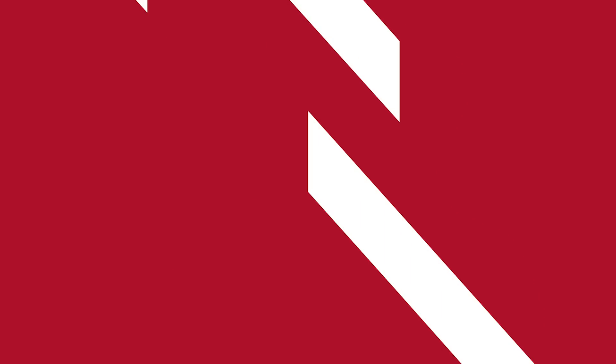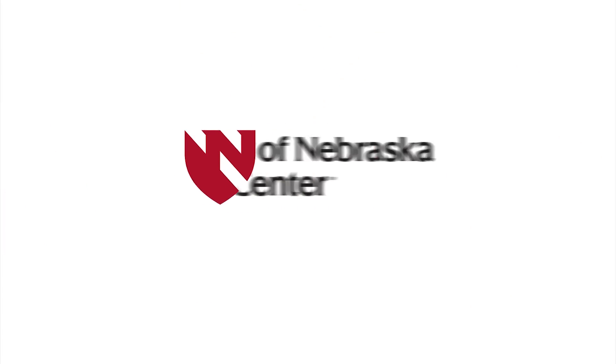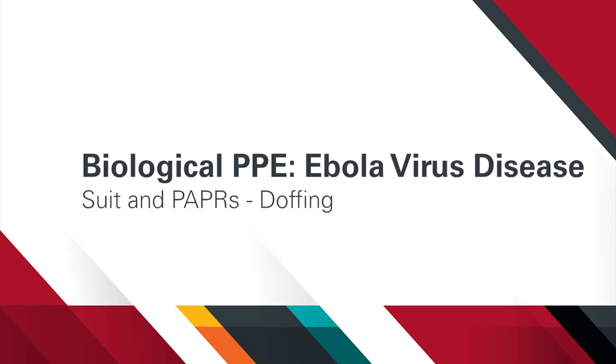In this video, we will be demonstrating the process of doffing a biological suit and PAPRs used in the treatment of patients with Ebola virus disease. Successful prevention of infectious disease transmission through the correct doffing of PPE is essential. We will walk through the doffing process used by the Nebraska Biocontainment Unit when wearing biological suit and PAPRs.